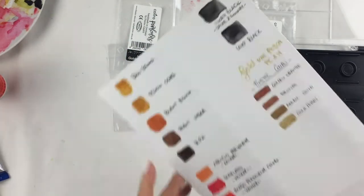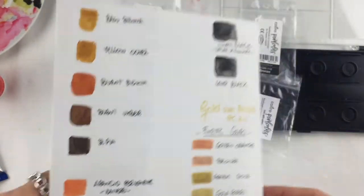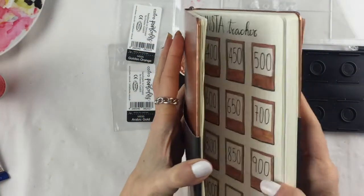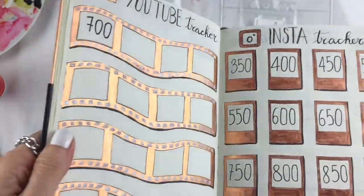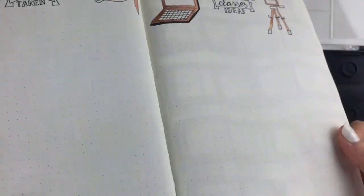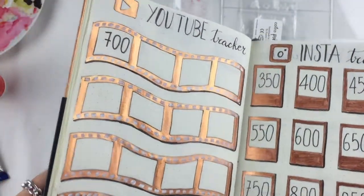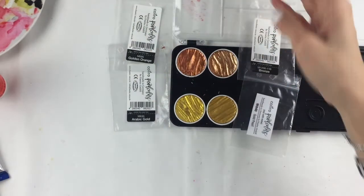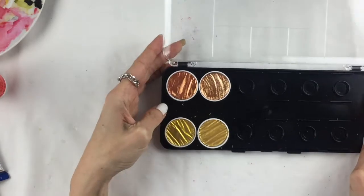I've tried them out and you can see how shiny they are. I'm going to do a bullet journal video so you'll see everything there, but this is just a sneak peek of how bright it is. There's only a very minimal ghosting on the back. I just love them — I love the intensity and the quality of the color. I definitely recommend them.